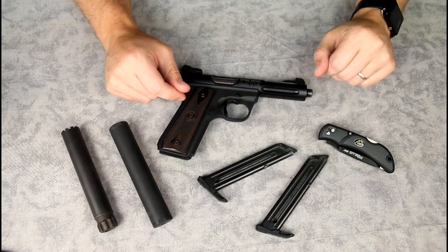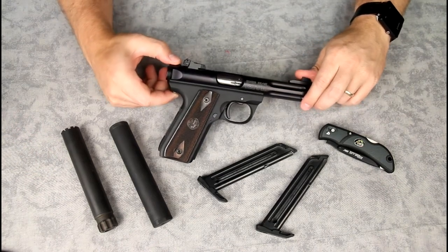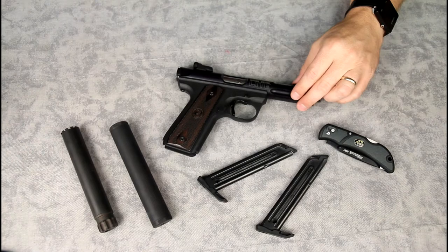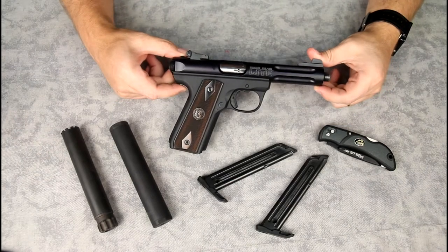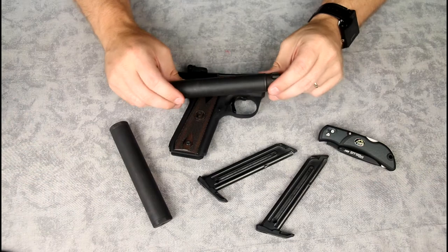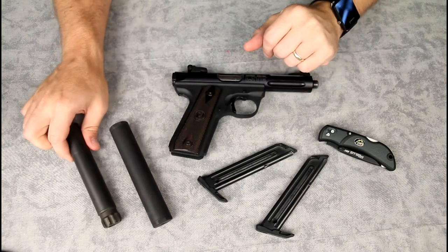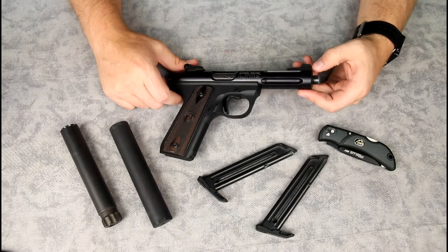I've even shot a snowshoe hare and a couple of ptarmigan with it while out hunting when I wasn't seeing elk or deer. The weight is really one of the main advantages. According to the website, the pistol by itself is about 22.7 ounces, and the SilencerCo Spectre 2 suppressor weighs in at about 6.8 ounces. Together, the combo is still lighter than the steel models.